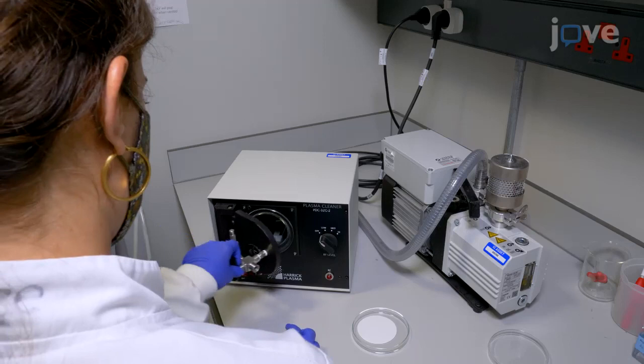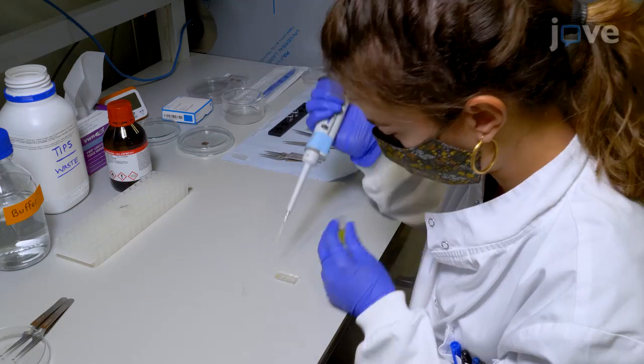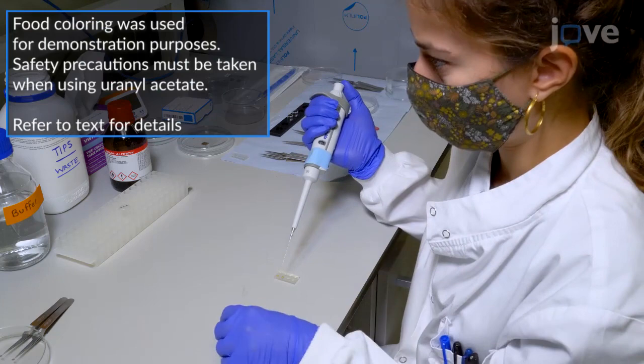Then, add 10 to 12 microliters of the sample into the buffer exchange well of the flotation block, and 10 to 12 microliters of 2% uranyl acetate solution into the adjacent non-buffer exchange well for negative staining. It is essential to take appropriate safety precautions when working with stain.